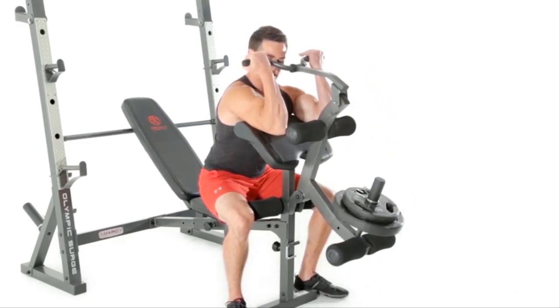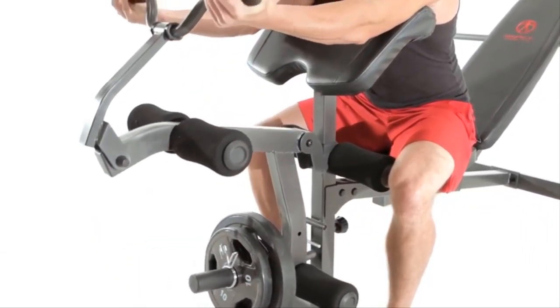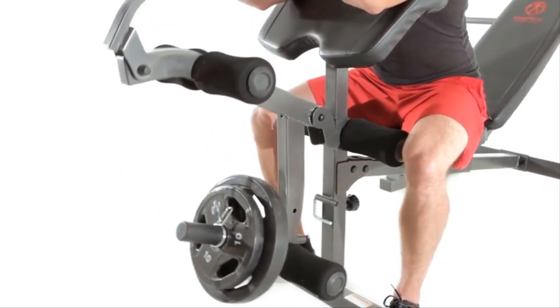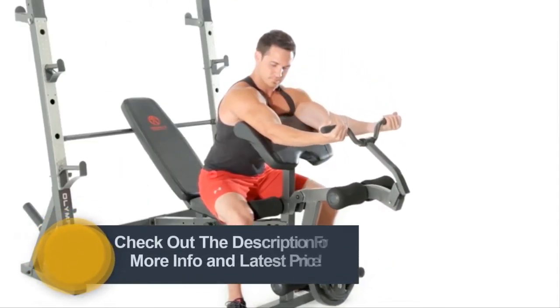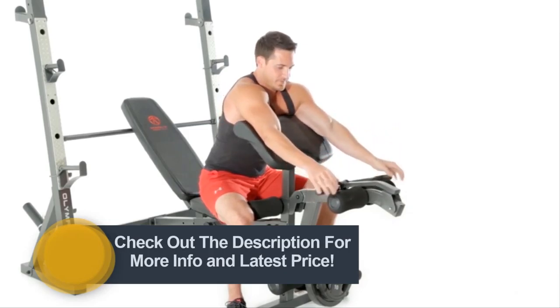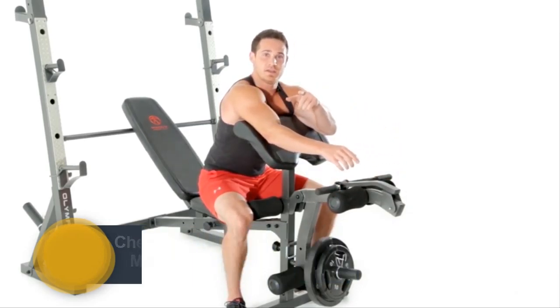Squeezing the biceps at the top, trying to twist the pinky in towards the shoulder. Nice and slow on the way down, and fire up. I'd suggest three sets of eight to twelve repetitions. And that's your preacher curl.